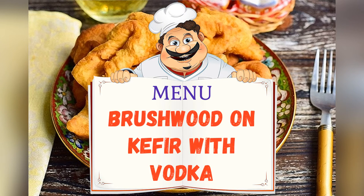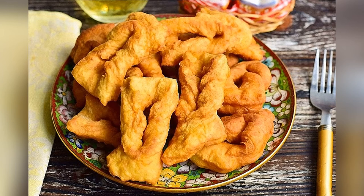Today on the menu: brushwood on kefir with vodka. Friends, adjust ingredients to your taste and color.